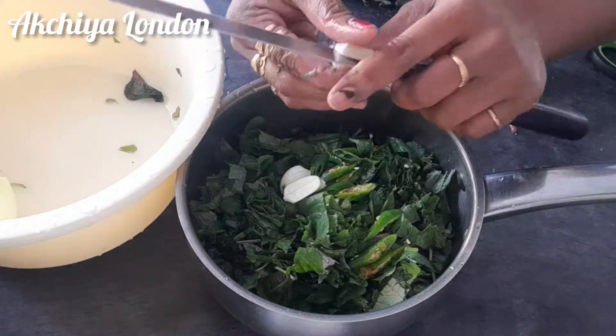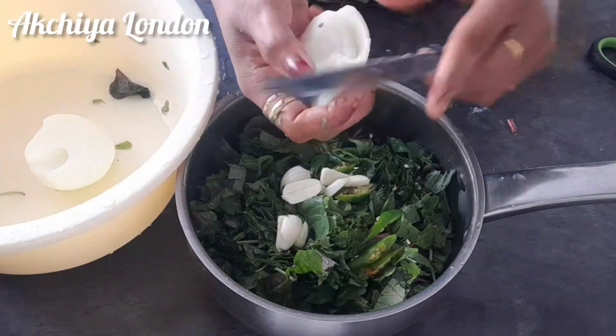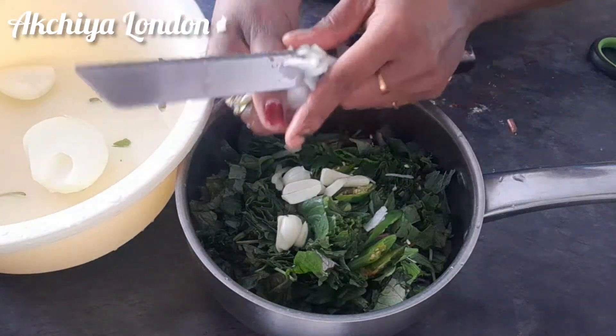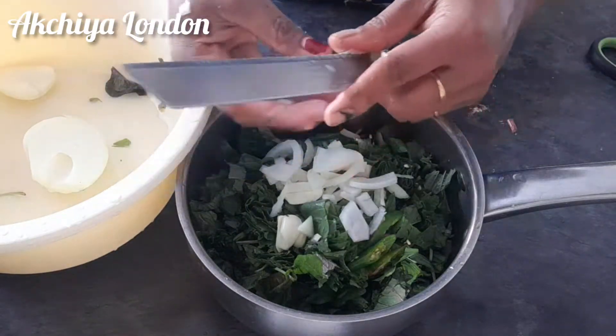If you want to put some garlic in the bag, we can add a little extra garlic in the bag. We're going to put some garlic in the bag.